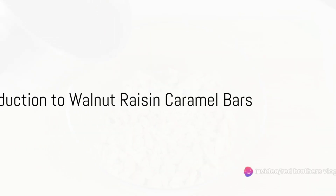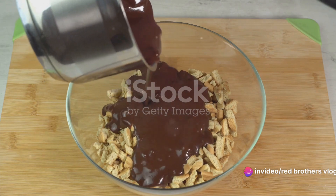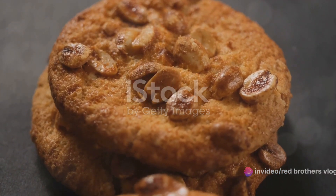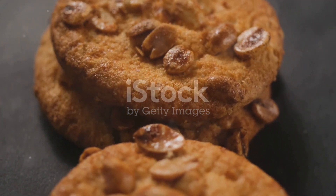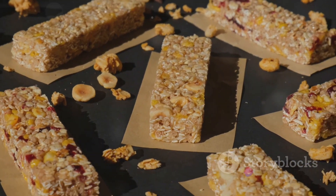Ever wondered how to make delicious walnut raisin caramel bars at home? Well, ponder no more. Today we're diving into the sweet, chewy world of these delightful treats. Get ready to impress your friends, family, or just treat yourself with this simple and fun recipe.